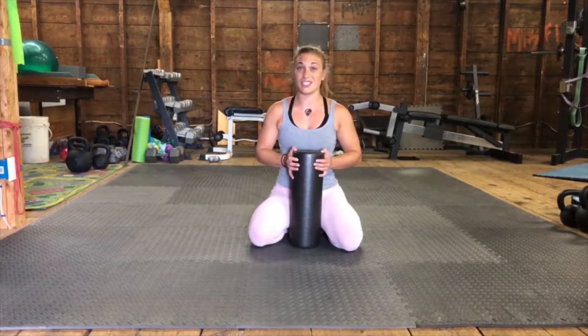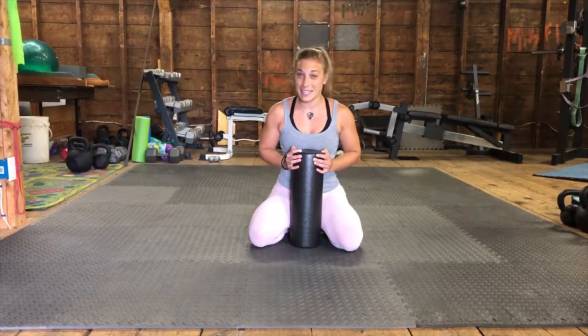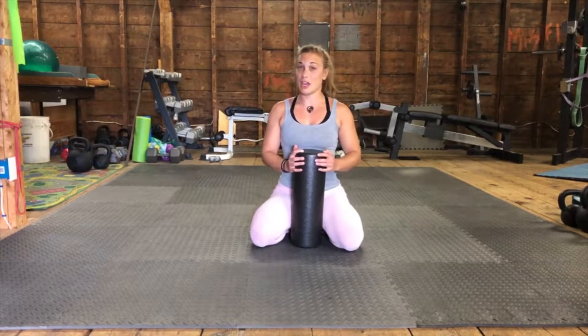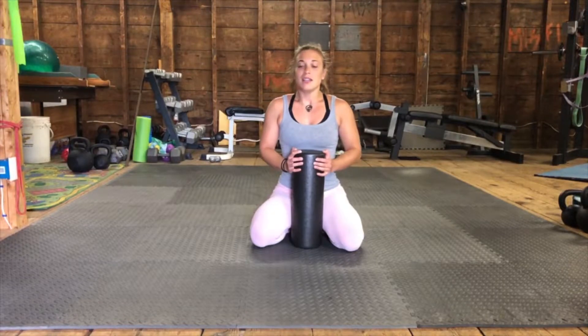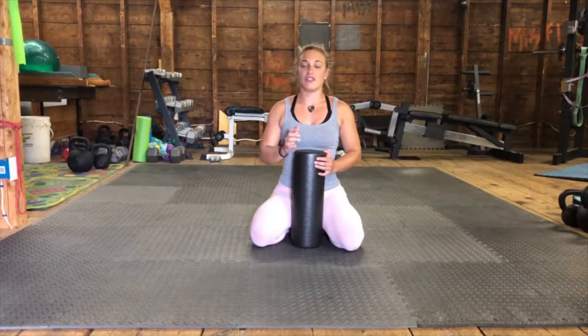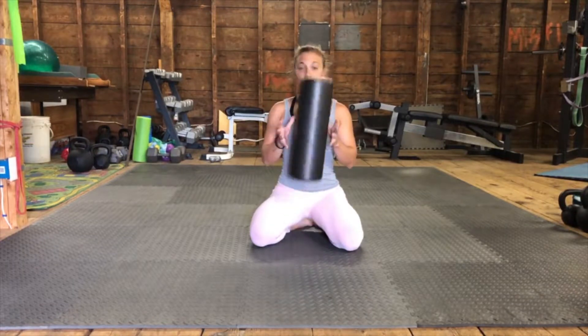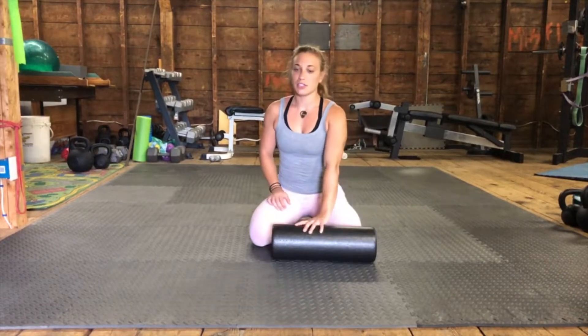However, for you guys it's important to learn how to do this to release tension in muscles that are really needing it. Because when we're holding tension in certain areas — especially some of the areas we're going to target today with a foam roller — it can often lead to compensation patterns and cause lower back pain. So let's start foam rolling.